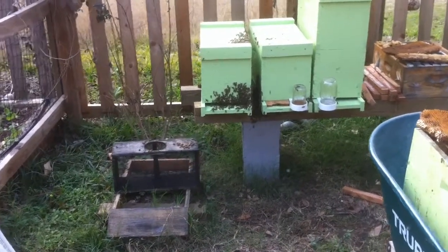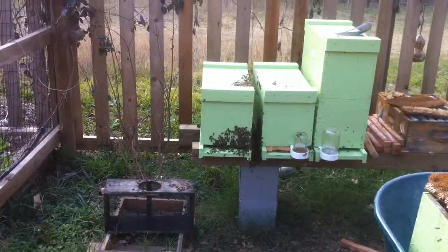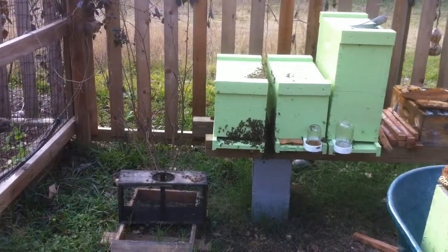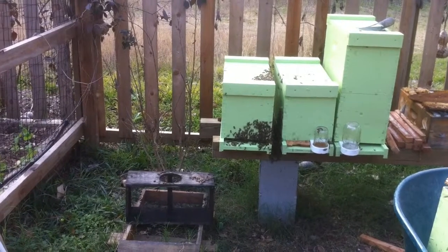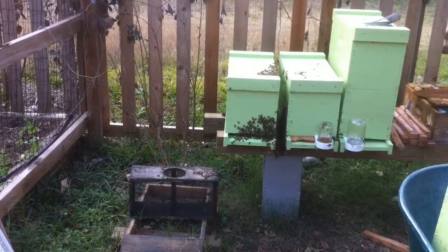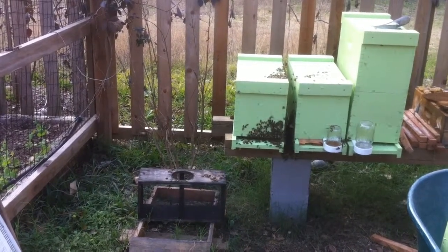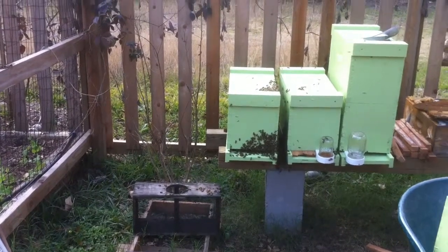I've released the queen. You can see they're bearding up quite a bit on that board and on the side of the neighboring hive, so hopefully that doesn't cause any issues. There's an awful lot going on right now, so we'll go away, let them calm down, and then probably tomorrow if I get a chance I'll open them back up and take a good look through there. That's it for now — another one done.